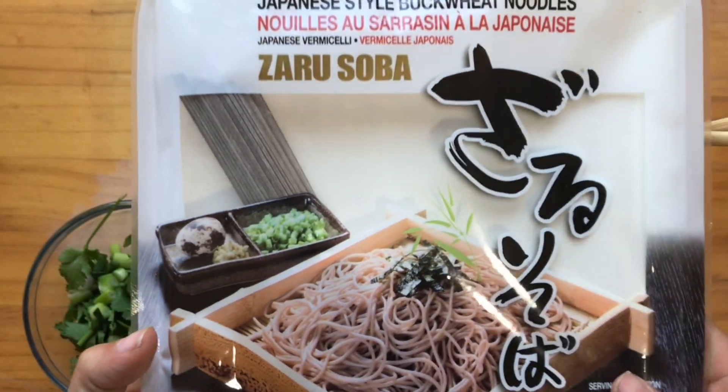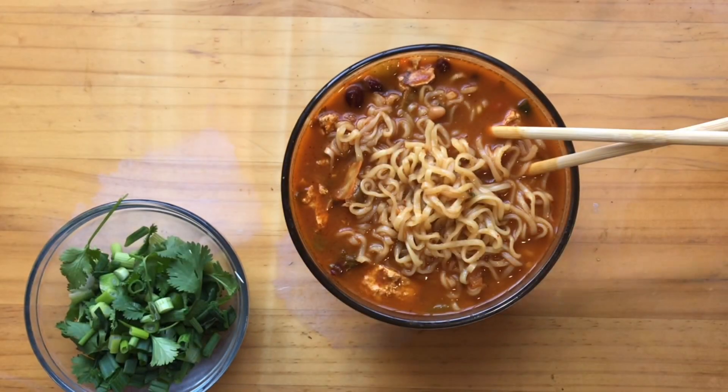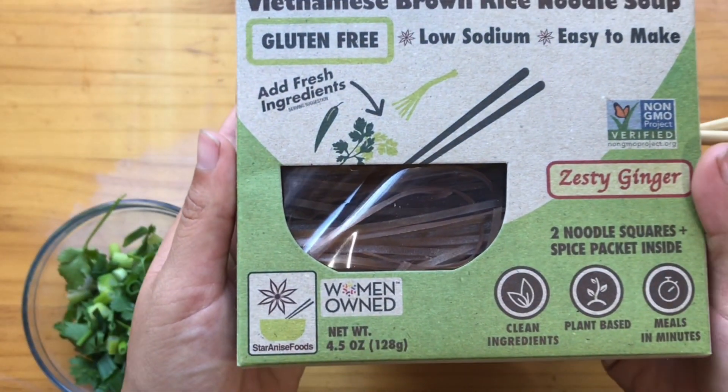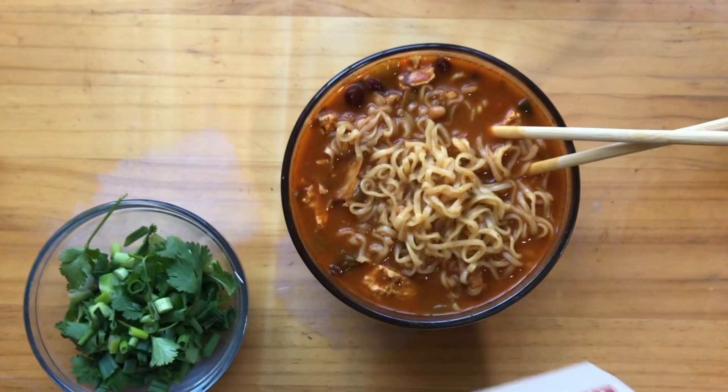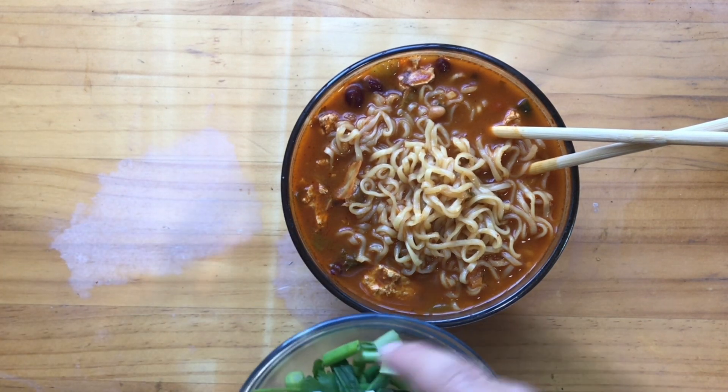You can also use soba noodles as your ramen if you want a healthier version, or some brown rice noodles if you just want to be healthier, because this does have palm oil and all kinds of oils in it. It's just a treat — a once-in-a-lifetime opportunity to try this.